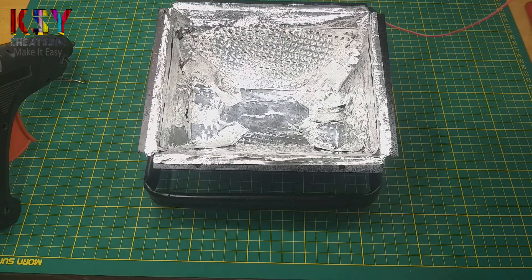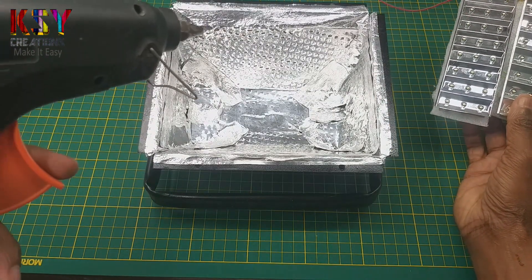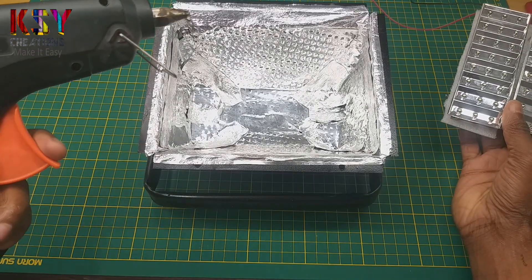Now I will fix these LED strips into the housing. To fix this LED strip, I will use hot glue. As these LED strips don't get heated up while they are on, it is safe to use hot glue.